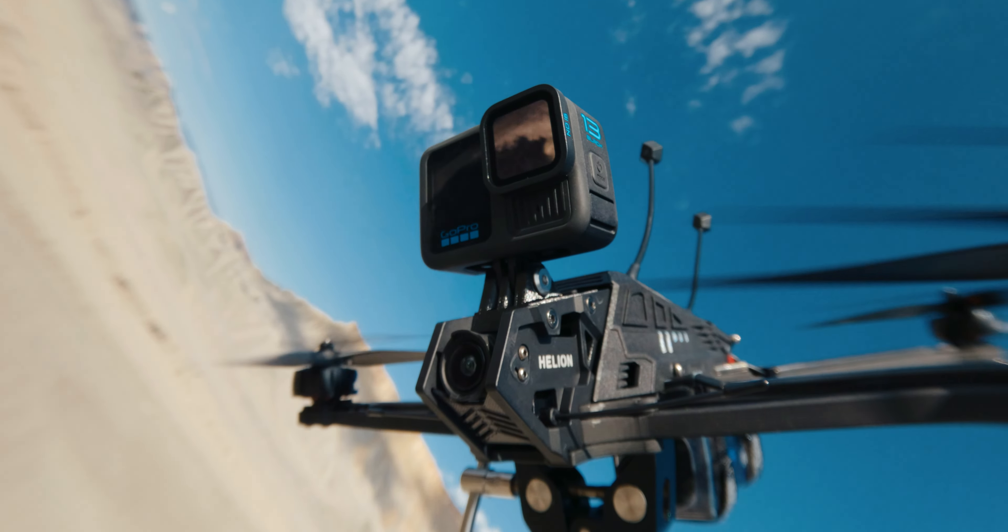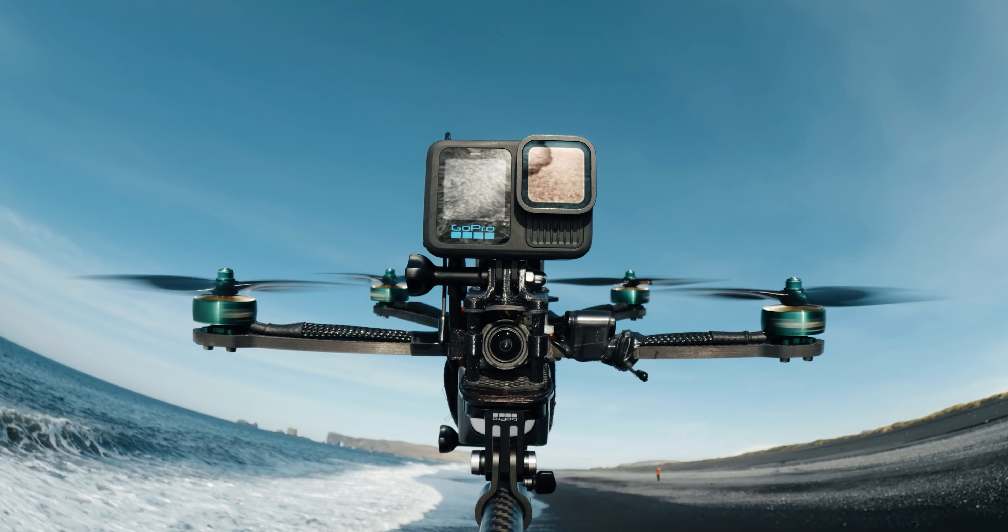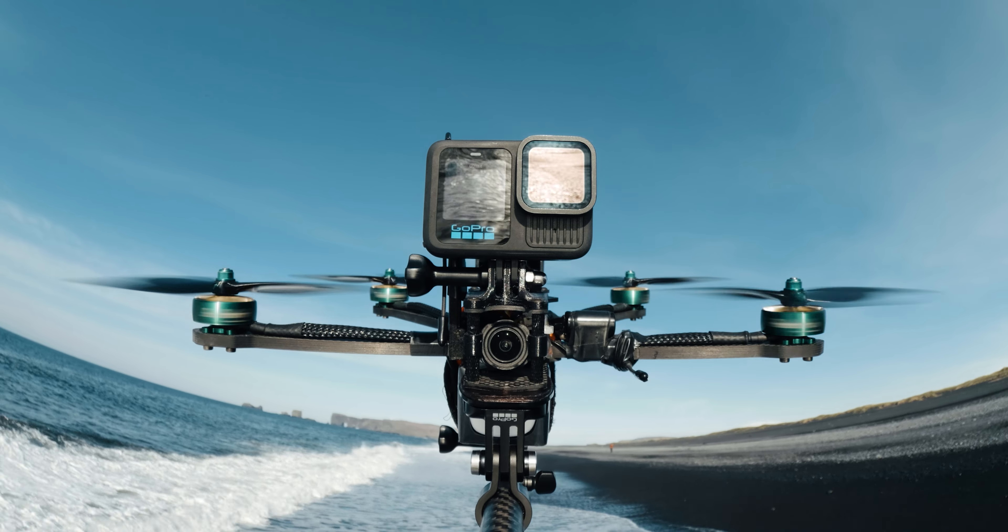Today we're talking about the brand new GoPro Hero 13 and I'm going to be telling you guys my favorite settings for filming FPV with this camera. I've been using this camera for about a month now and I also got to test it out earlier this year. I have started dialing in my settings and I want to tell you guys what those settings are so you guys can copy them for your own setup. These are just the settings I've found to be my favorite for the type of footage I look for in most scenarios.